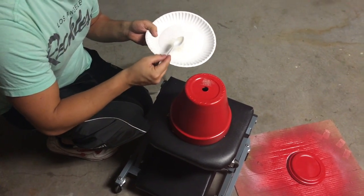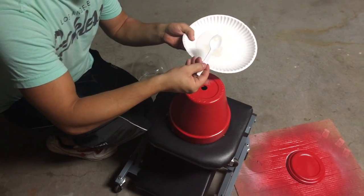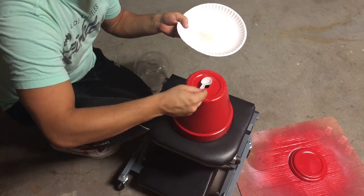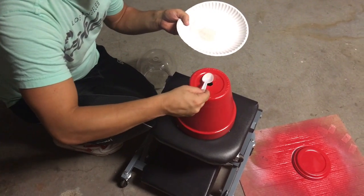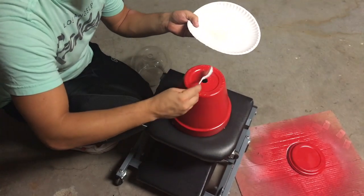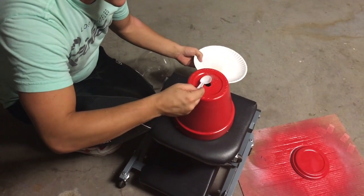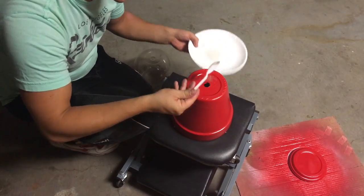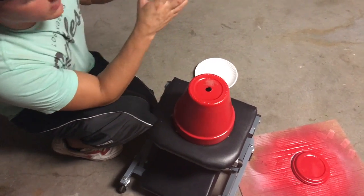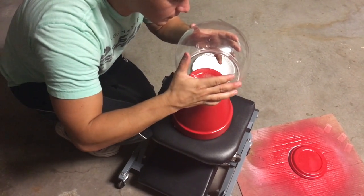Take your glue carefully so you don't get it all over the place, and just put it over the spot where you've been scratching. This stuff doesn't take a whole lot, but make sure you do get enough. It's better to have a little bit too much than not enough and have it fall apart. Get it on there for sure, and make sure you don't accidentally put it on the front.